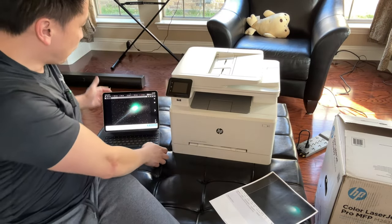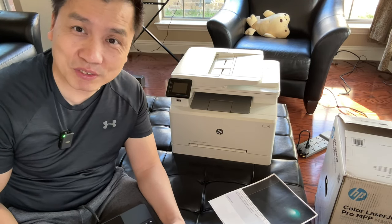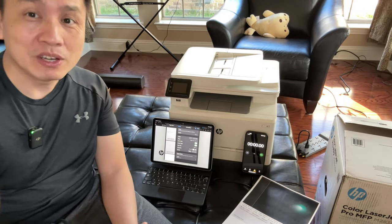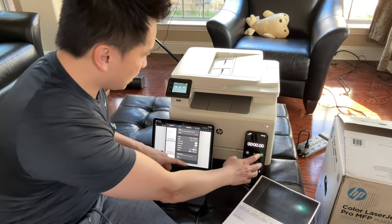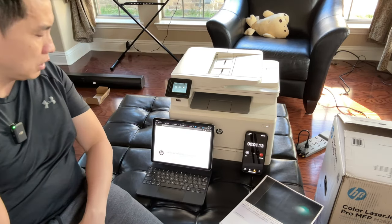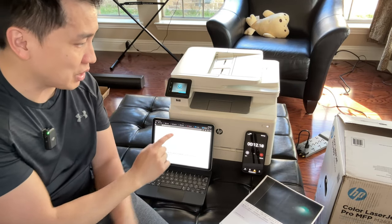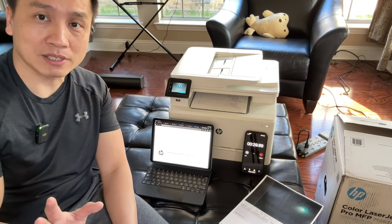Now I want to time printing 30 pages of PDF. It's actually about 28 pages because two pages are blank, so it wouldn't be fair to count those. I'm going to start the clock and hit print at the same time. Remember it takes time to send the job through the router to the printer — about 10 seconds over Wi-Fi. Oh, it looks like it's printing back and front — I didn't realize I had that setting on.